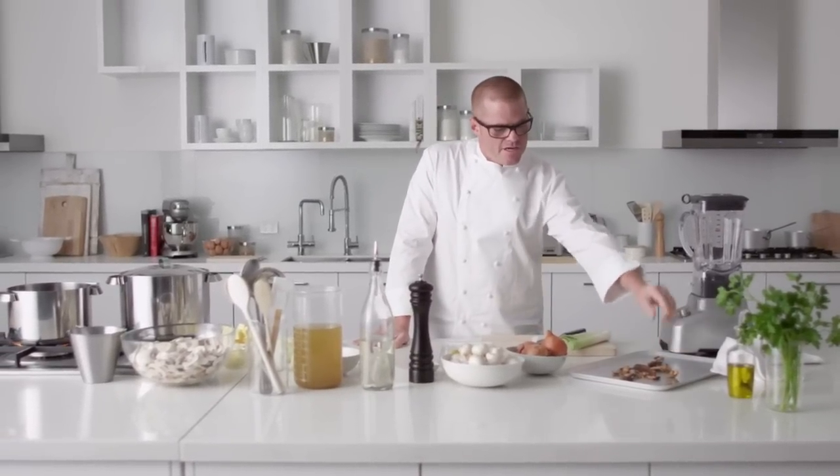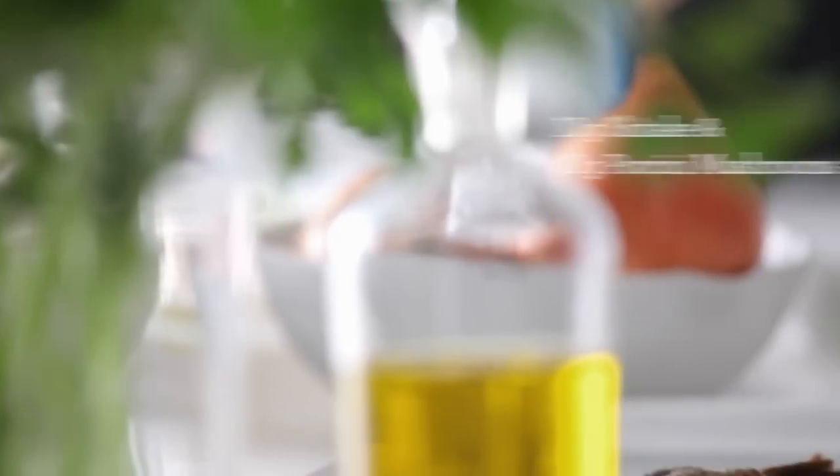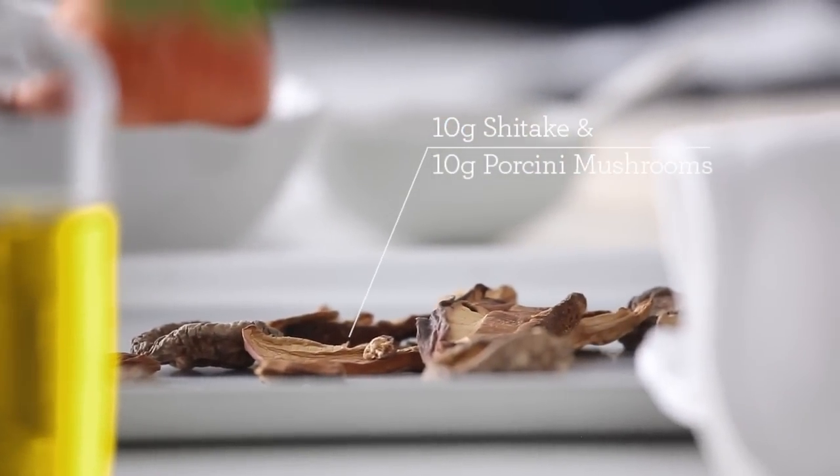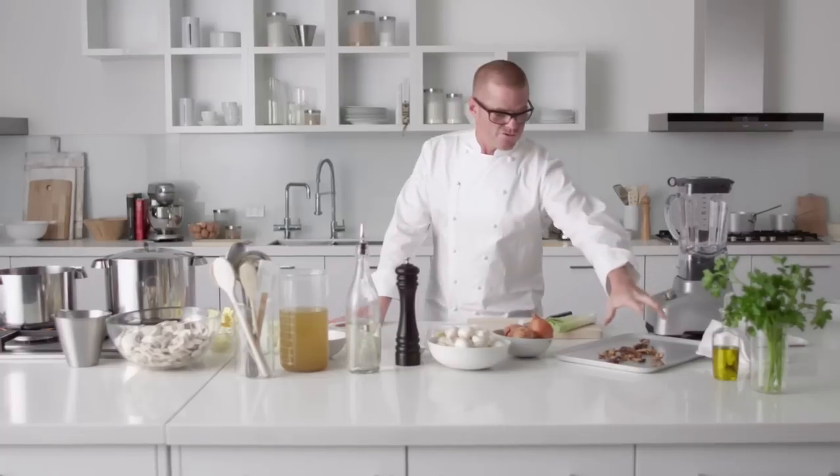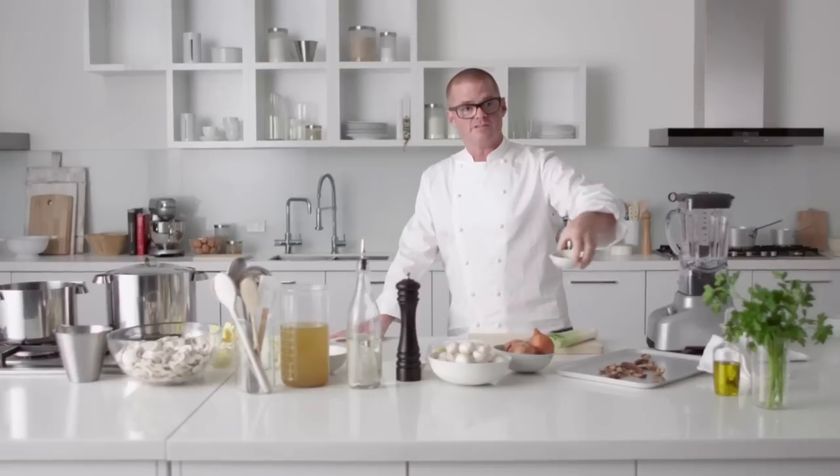First off, I've got on this tray some dried cep mushrooms and some dried shiitakes. The reason for the dried shiitakes is they have an awful lot of something called umami, which gives a particular taste and a really big mouthfeel. I've dried these in the oven, let them cool down, and then with the blender I've just blitzed them into a powder. This powdered mushroom we're going to finish our soup with.